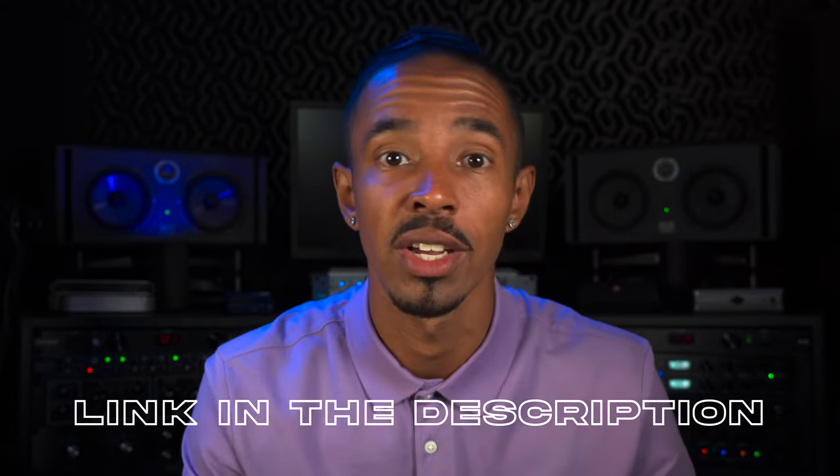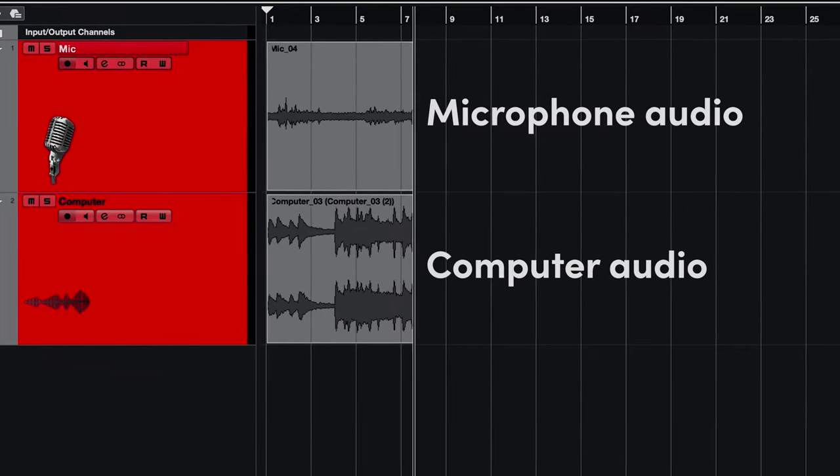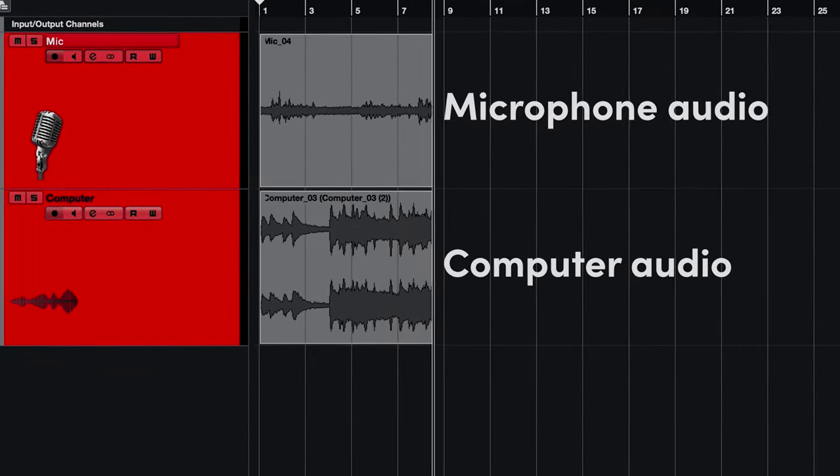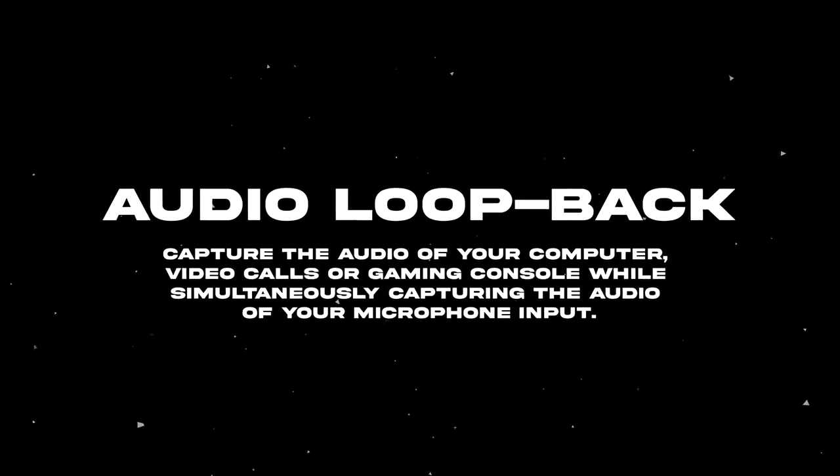Another feature unique to this unit that caught my attention is the iD14's loop playback feature. In short, when configured properly within your computer, with the iD14 MK2 you are able to record your computer's audio internally, all while simultaneously capturing audio from your microphone if you so desire. As the company suggests, this can be extremely advantageous for podcasters and new-age content creators alike. I'm starting to get kind of overwhelmed by the value of this unit.